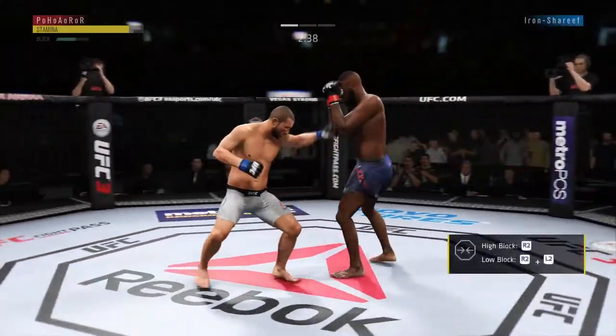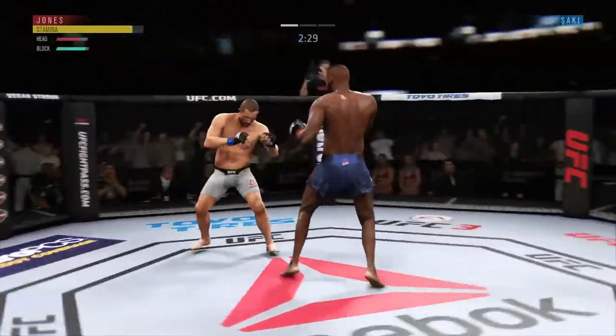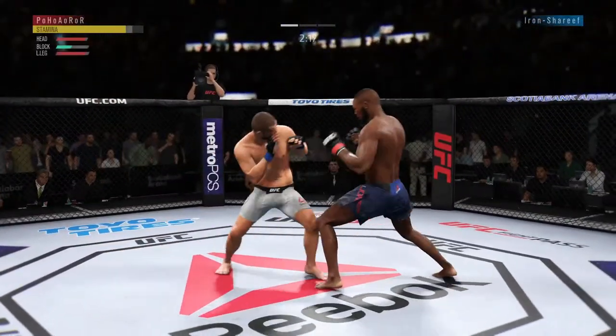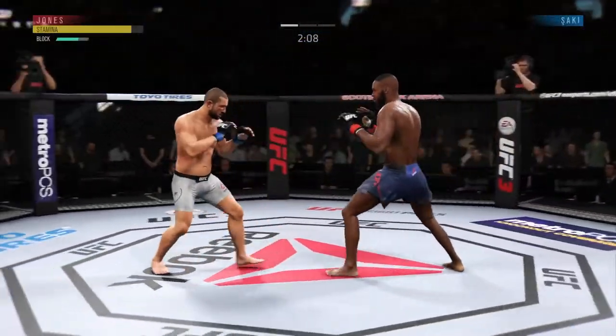I'm going to slug it out, stay in your face, and use my round strikes, my elbows, my knees — we're going to hash this out. I'm not going to be scared, I'm not going to run away from you, I'm not going to use my distance. I know your game plan; you're not really too good at the pressure fight now since you've been patched out.